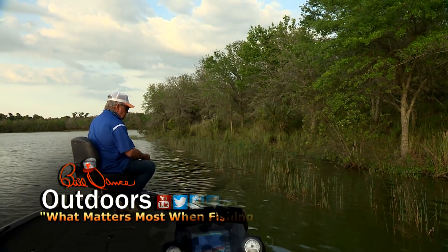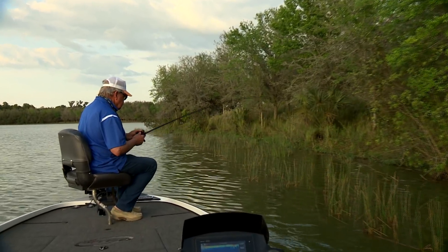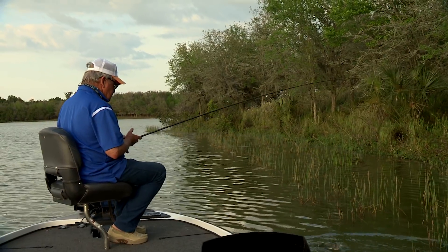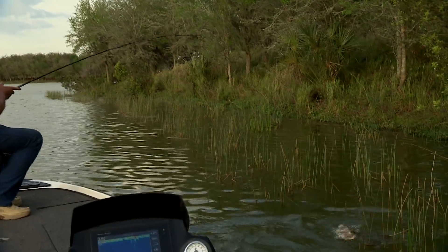It came out of there with it — another one of those rascals. Look at him, he just wants to get back in there.